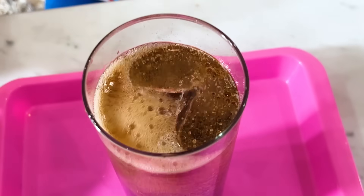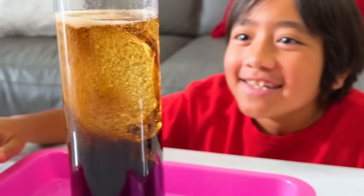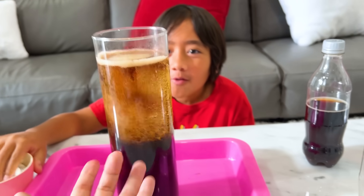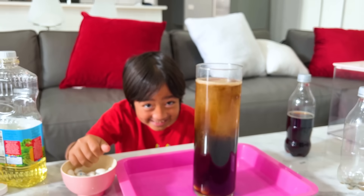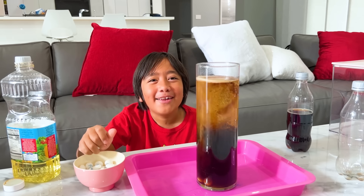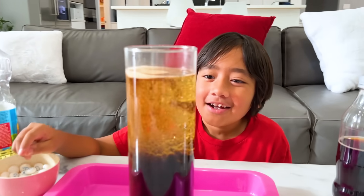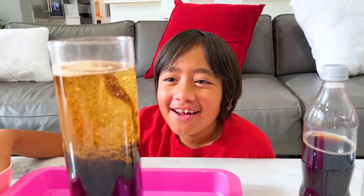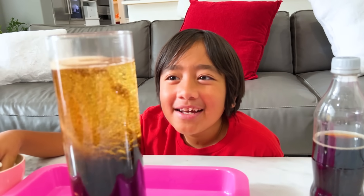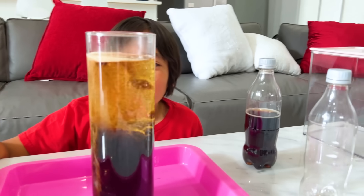It's going crazy. Whoa. This is so cool. So what is being released? Do you know? Gas? What kind of gas? I don't know. Take a guess — what kind of gas do you think is being released here? What type of gas is in Coke? Starts with a C. Carbon dioxide. Good job. CO2, carbon dioxide gas.